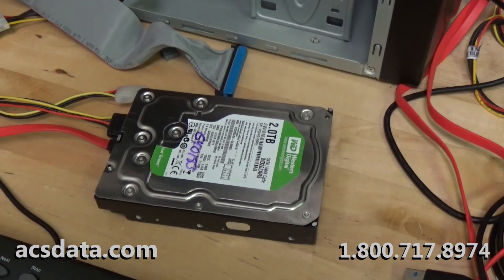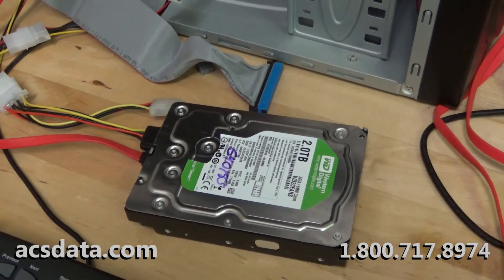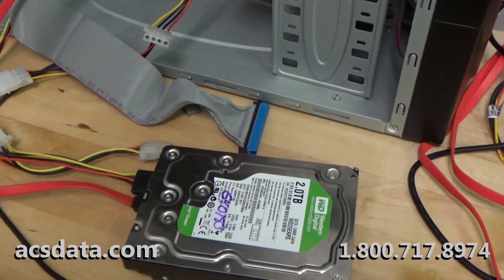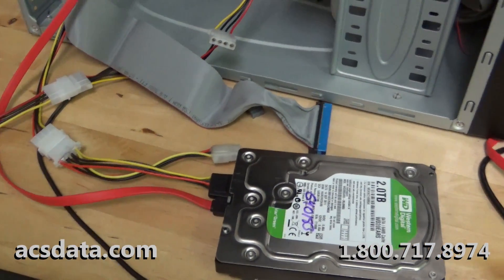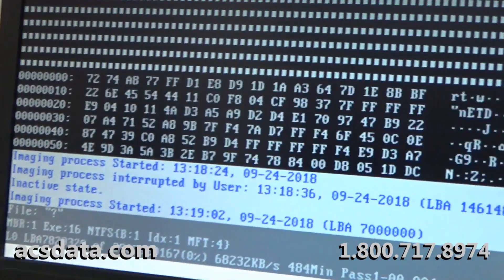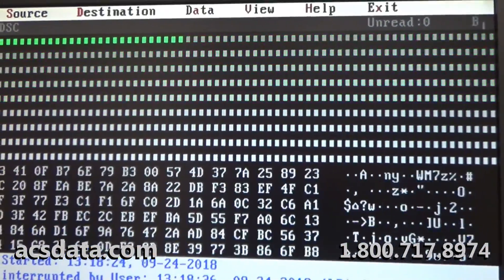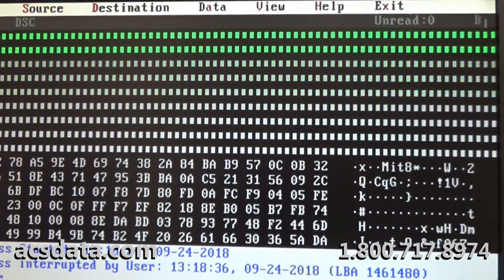That was what this drive needed — just another set of heads. The drive powered up perfectly, no problems at all. It's actually performing extremely well. We have it connected to our DeepSpar imager and it's imaging over to a destination drive, and you can see the performance is just about flawless. This is going to be great for our customer.